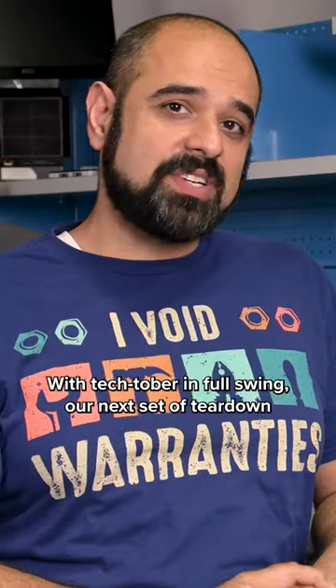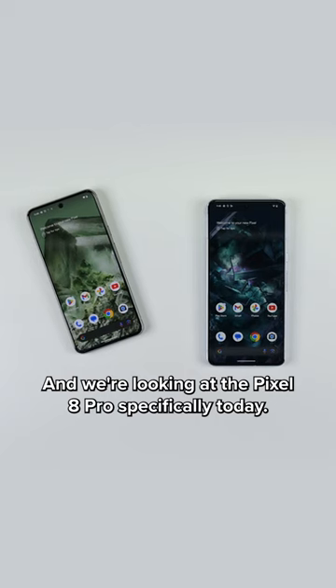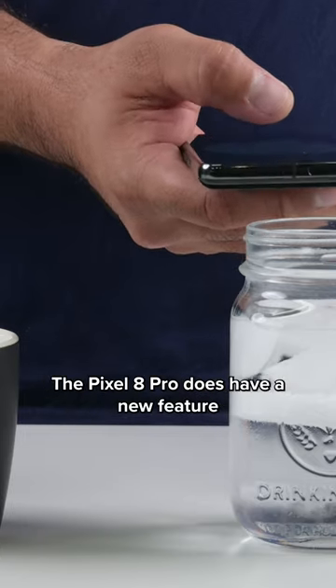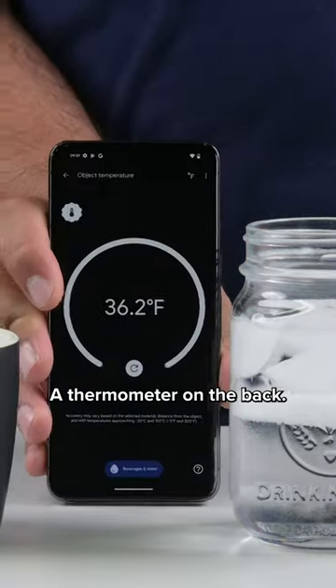With Techtober in full swing, our next set of teardown devices are brought to us by Google. We're looking at the Pixel 8 Pro specifically today. The Pixel 8 Pro does have a new feature that's a first for mainstream smartphones — a thermometer on the back.